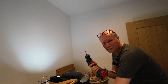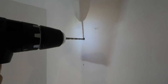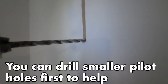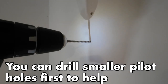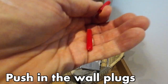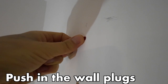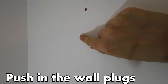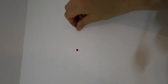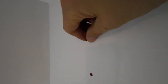Now it's the bit I dread the most — drilling the actual holes into the wall. Next I can put two raw plugs into the holes in the wall, one here and the second one there, and then I can put the screws in. These are the screws that are going to hold the clothes dryer.